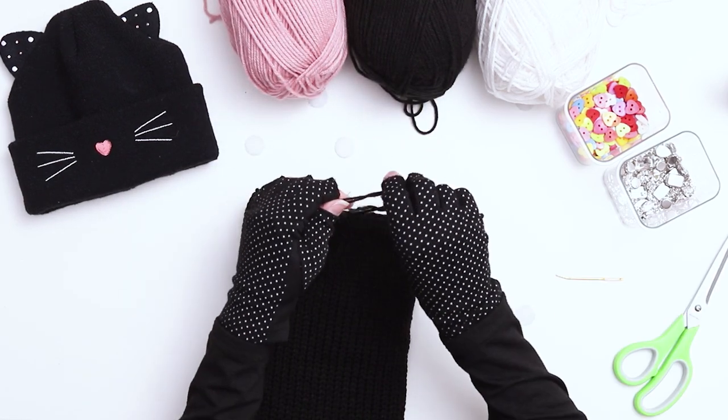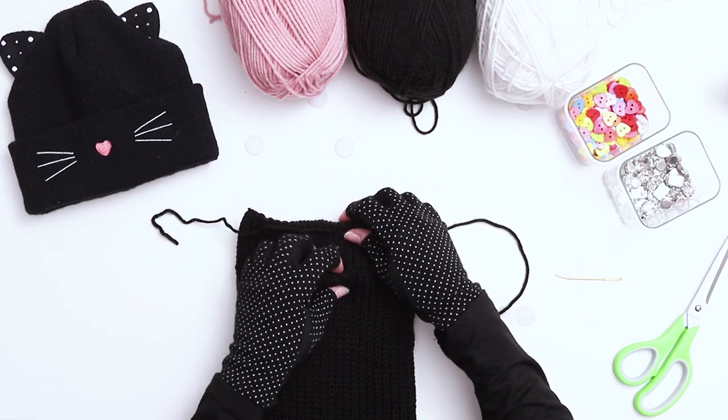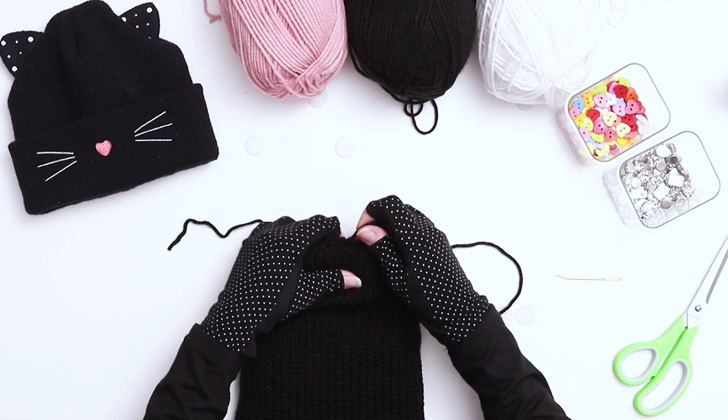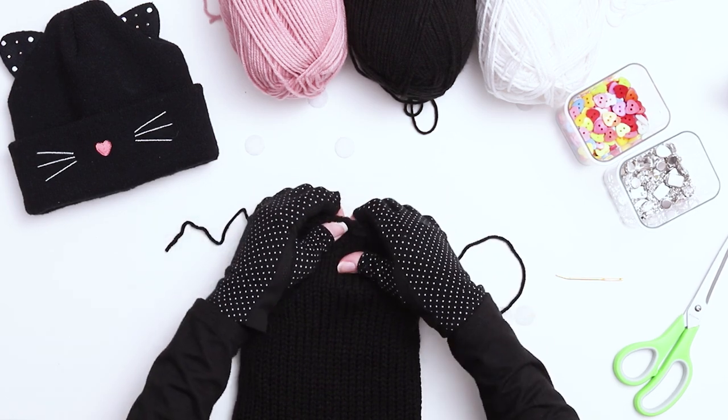Thread the bottom tail onto a darning needle and push it through to the center of the top to meet the tail from the top. Tie the two tails together. You want the knots to be tight, but make sure you aren't pulling so tight that it warps the shape of the top. Our kitten hat is starting to come together.